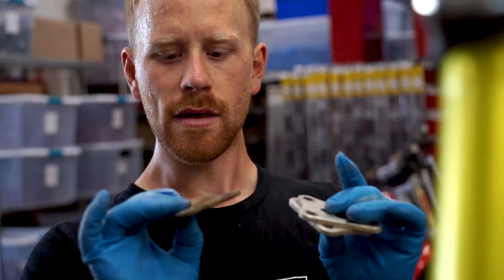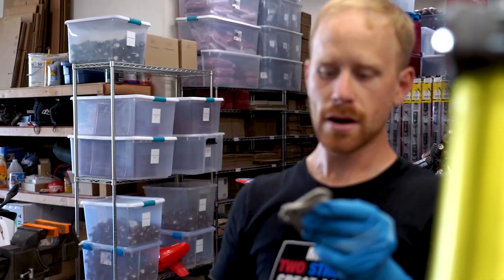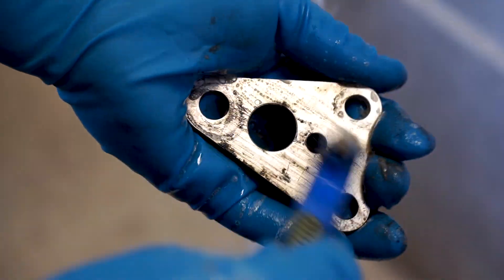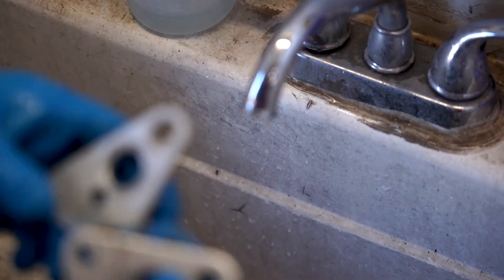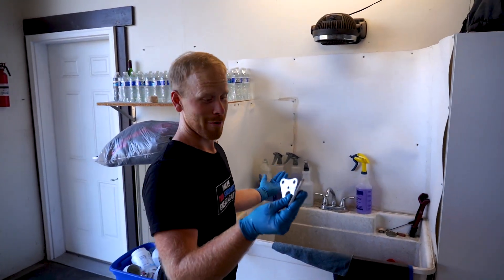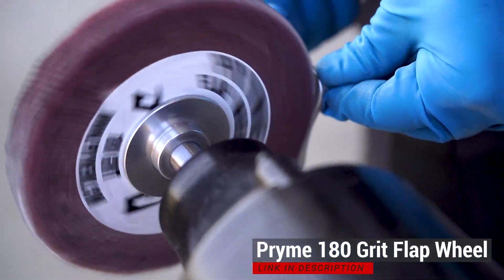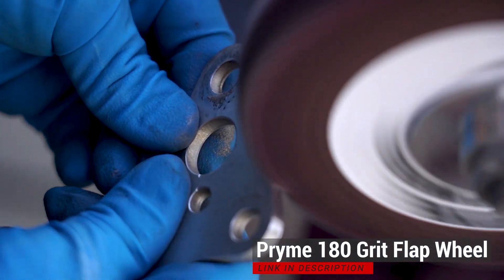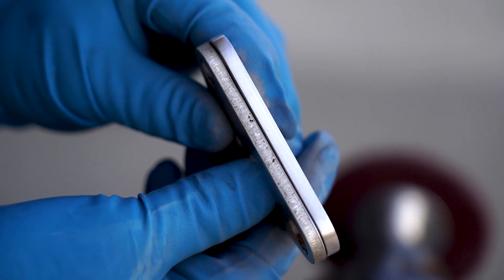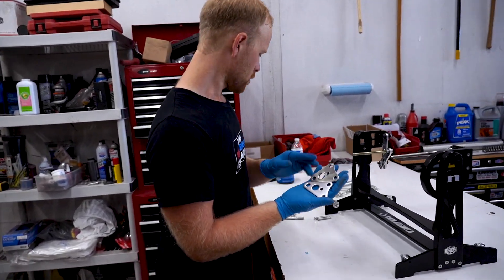We've got engine mounts - I'm gonna go clean these up real quick and I'll probably need to cerakote this one, it's steel. I'm just gonna leave these ones bare aluminum, they look like they're in decent shape. Let's get these things buffed out - I swear every video turns into buffing, but I mean what can I say. Not looking too bad for a couple of crusty old motor mounts.